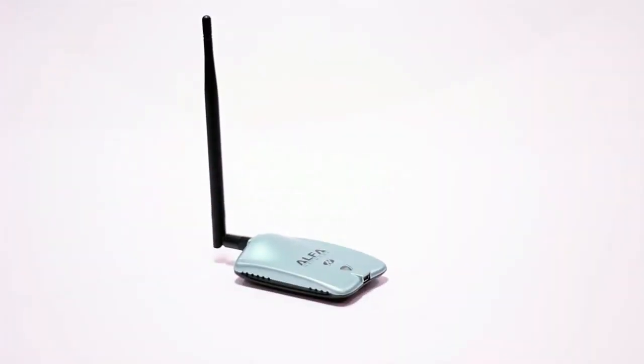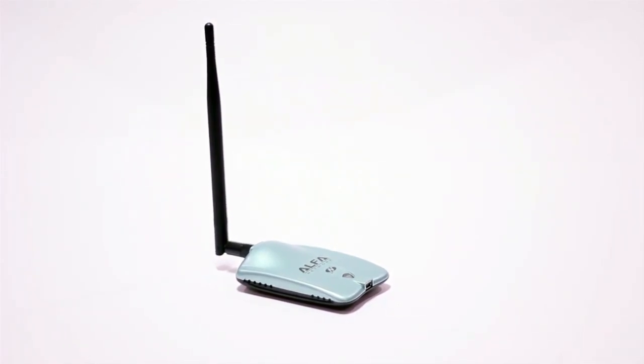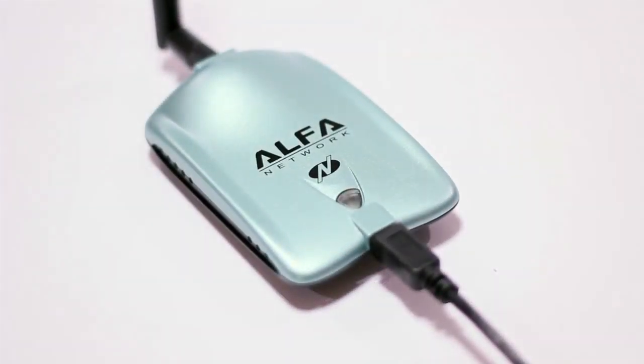Hey everyone, how's it going? Today I'll be featuring the Alpha AWUS036NH. Just based on the name you can probably tell that this is an 802.11n wireless adapter, so that means you'll be connecting to the internet with the latest standard of wireless technologies.